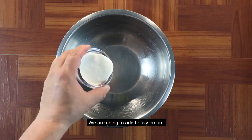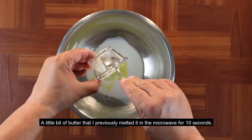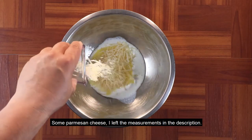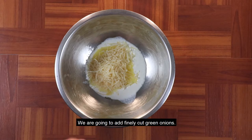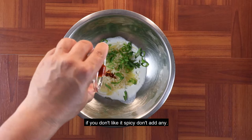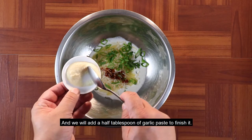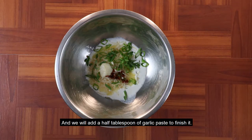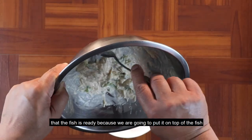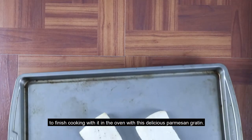Necesitamos otro bol. Al bol le vamos a colocar crema de leche o heavy cream. Le vamos a colocar también un poquito de mantequilla, que previamente derretí en el microondas — unos 10 segundos. Queso parmesano — las medidas se las dejé en la descripción. Vamos a colocarle cebolla verde cortada finamente. Le vamos a agregar una cucharadita de salsa picante — si no le gusta el picante, no se la ponga; utilice el que tenga a mano. Y le vamos a colocar para finalizar media cucharadita de pasta de ajo. Todo esto lo vamos a batir con nuestro batidor de mano y lo reservamos para ponerlo sobre el pescado y terminar la cocción en el horno con este fabuloso gratinado de queso parmesano.